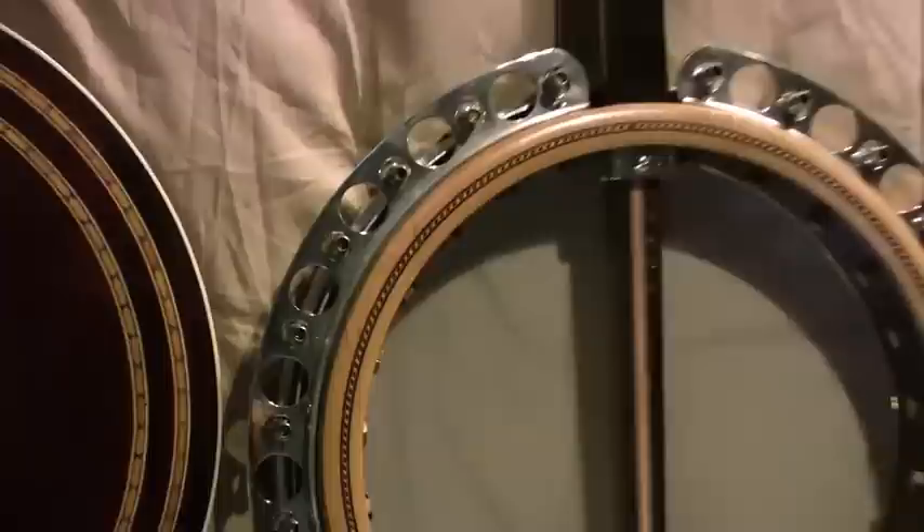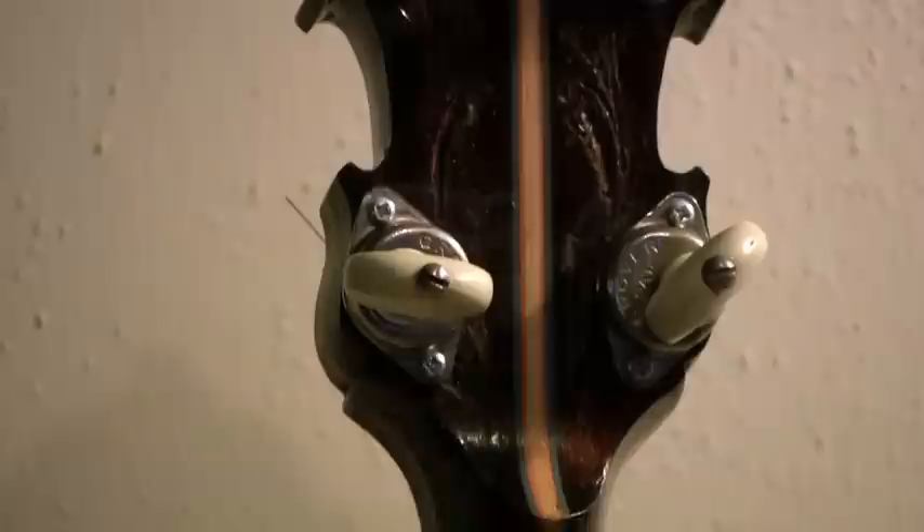We'll go up the neck. You can see that it's a multi-piece neck — that's Hollywood and dyed pear wood, in addition to the mahogany. A nice headstock there, and these are the carving. And these are the two tab Grovers.